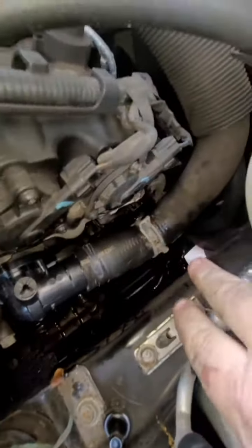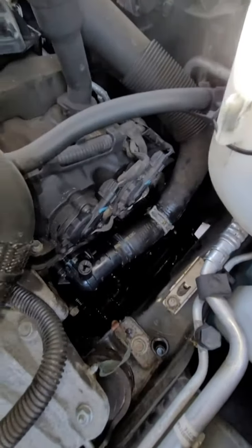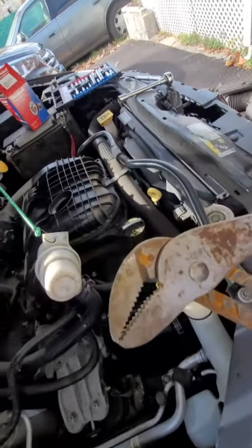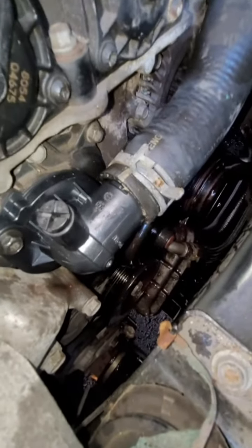I got the hose back on and the clamp — took a little doing, but I did it. I did need two hands for that using channel locks to put the clamp back on. Now everything is hooked up.